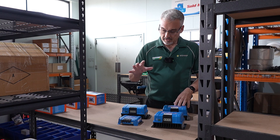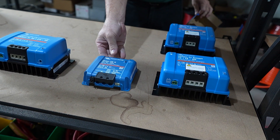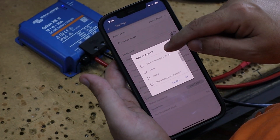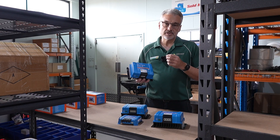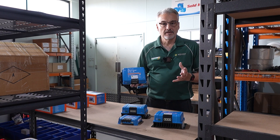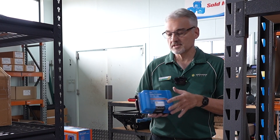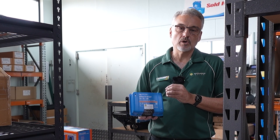The DC-DC converter doesn't have any smarts, but the DC-DC charger does. You can download an app to your phone and connect via Bluetooth to the charger, which you cannot do with a converter. The charger has all the different profiles for different battery types, so you can set a very specific profile for your exact battery and adjust settings to get it spot on. It also has cut-in and cut-out features for your alternator, is fully programmable, and will charge your battery exactly as required.